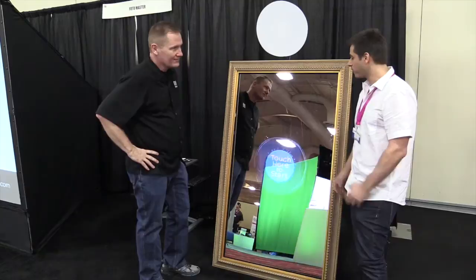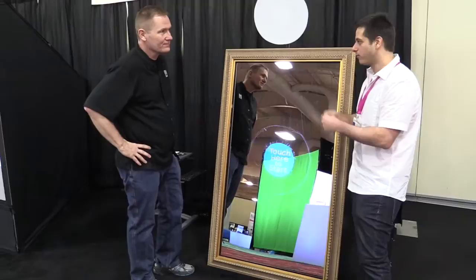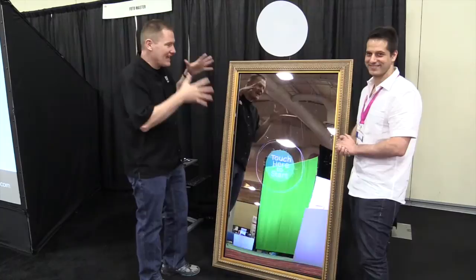What are we looking at here? This is the new Photo Booth — a new concept of photo booth that allows you to take a picture. Instead of using a live view, you can actually see yourself in the mirror, and you have built-in features which we're showing for the first time here at this show.